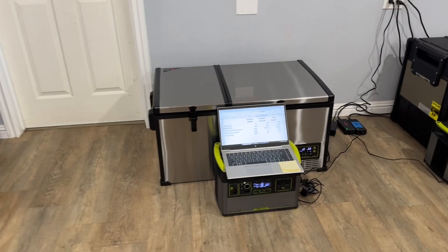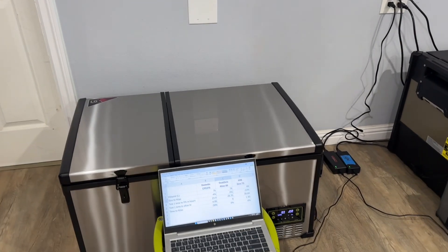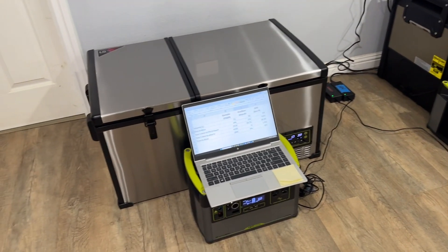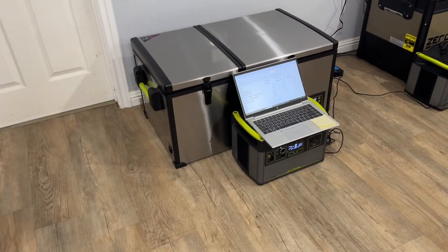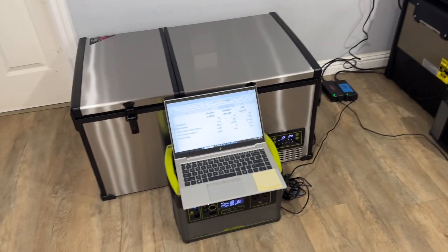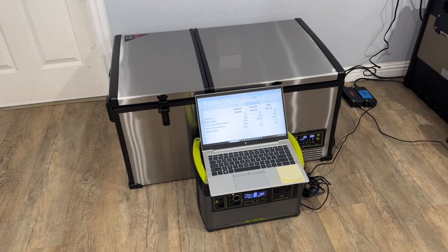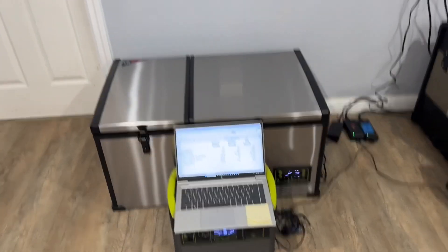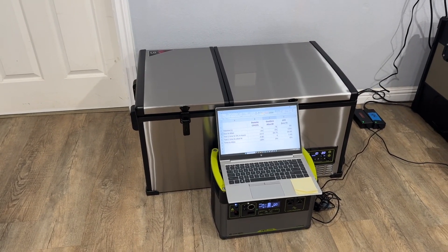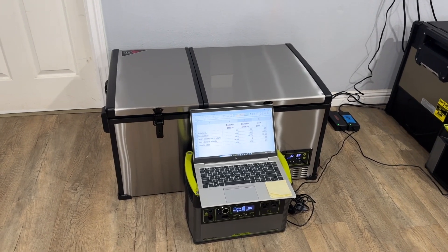When we first turned the fridges on, I measured the temperature of all the content — the water bottles and soda bottles — using a temperature gun. I was tracking how well each fridge cooled the items down over time, because when we initially ran the test all of the items were at room temperature. So the fridge had to cool everything down and then maintain temperature once they were all cooled.